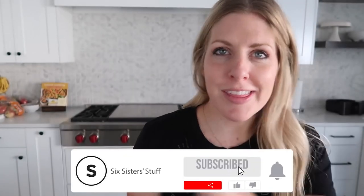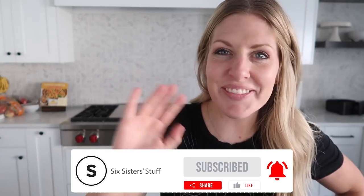If you want more air fryer recipes, you can find them right up there. See you next time, bye!